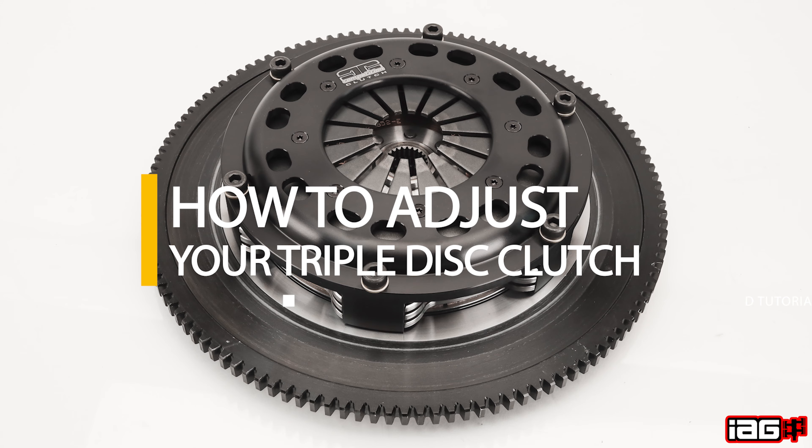So that's been what we've been seeing come in. We did go ahead and made a little video to show you how to actually adjust the clutches, so we're going to get into that right now: how to adjust your competition triple disc clutch.